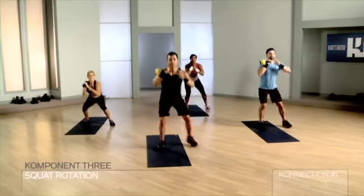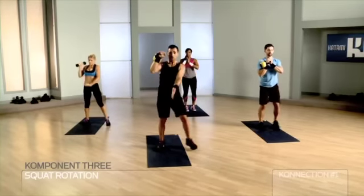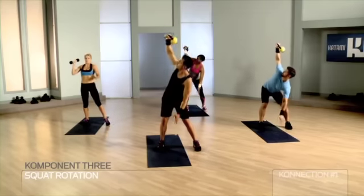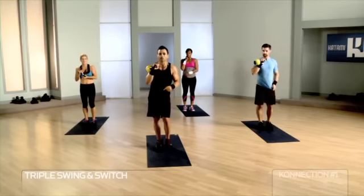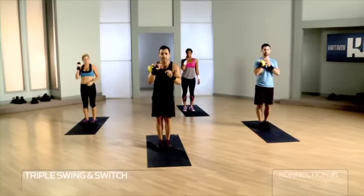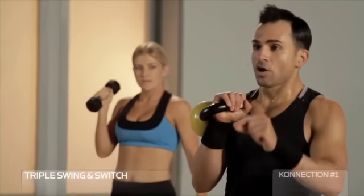One more. Push, squat, open for rotation — beautiful slow movement, bring it home. A little more powerful in the suspension here — you learned it in the form clinic. Your feet start together, they end together on the rack all the time.